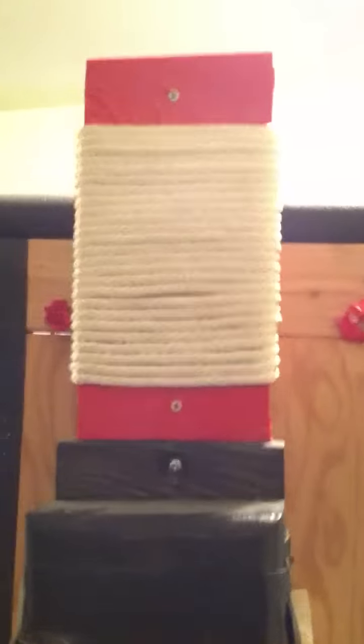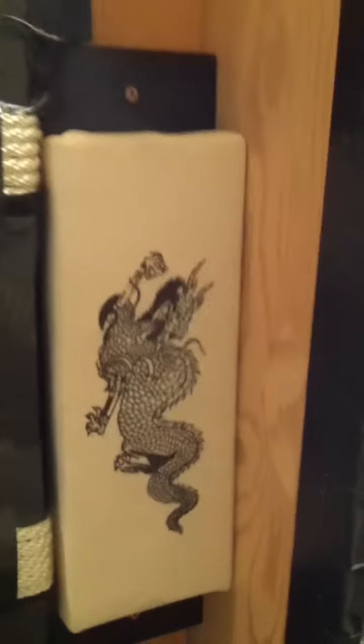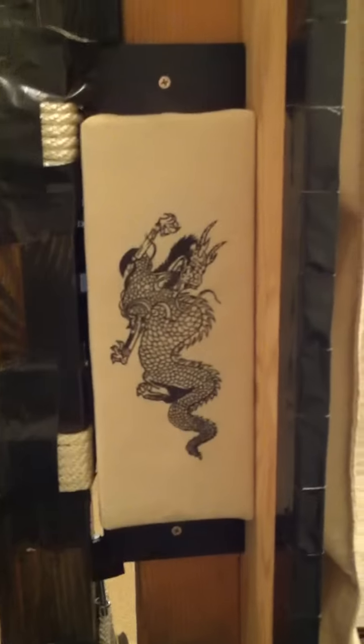And on top, I installed another mawashi board for tall opponents. I'm only 5'7" myself, so got to learn to punch high. On both sides, we have these mawashi boards that I purchased on Amazon.